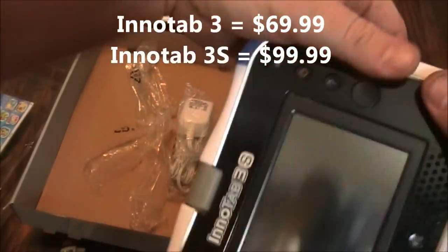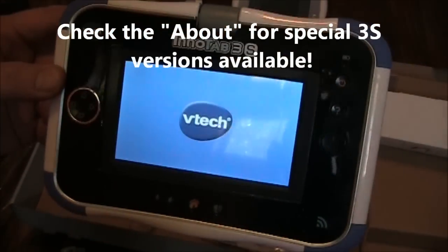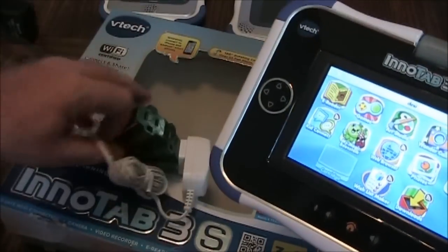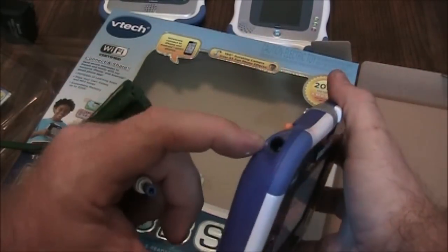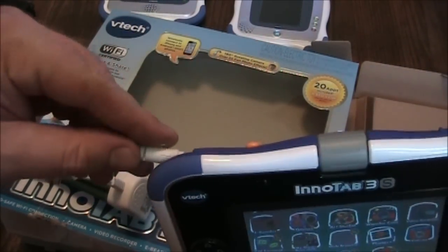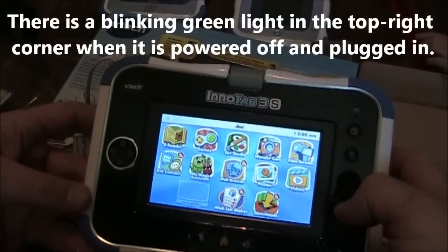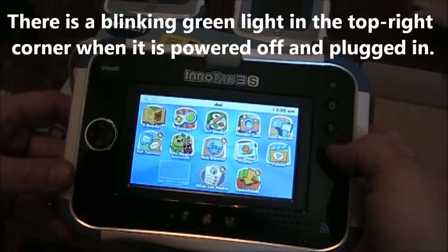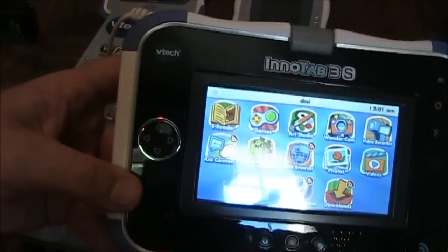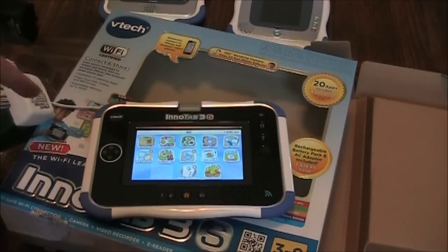The InnoTab 3S is coming in at $69.99 right now. I got the charger plugged into an extension cord. Let's see if I plug it in what happens. I don't see any indication that it's actually charging — that's kind of disappointing. But I do see there's a Wi-Fi indicator up here in the corner, and right now it says there is no Wi-Fi. It comes with the charger and the rechargeable batteries.